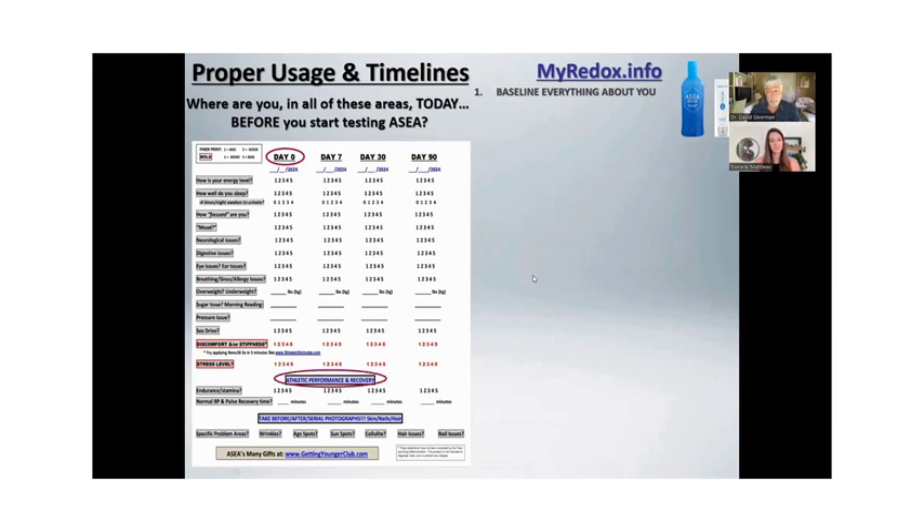Baseline not just your major problem, but everything — I don't know what's going to change first. Also baseline your athletic performance. You don't have to be an Olympic athlete. Maybe it's how many sets of pickleball you play, how many rounds of golf, how fast you can run a mile. Baseline your performance and your recovery, how fast you recover, blood pressure and pulse. And at the bottom of the tracker, it says take pictures — serial photographs of skin, hair, and nails, wrinkles, problem areas, age spots, sun spots, cellulite, thinning hair, nail issues. You're baselining everything about your health.